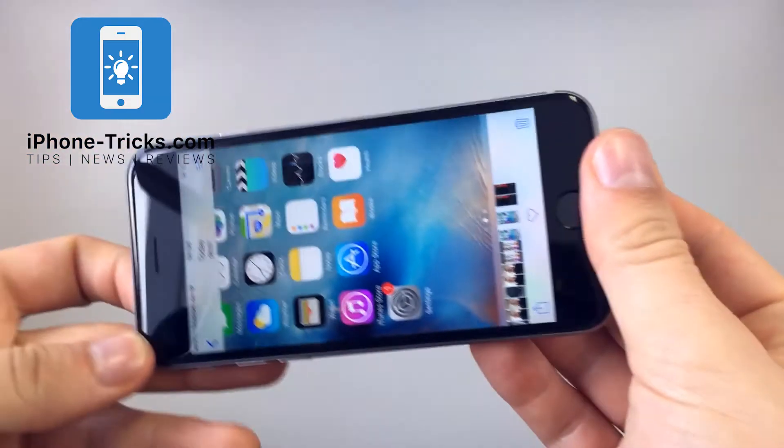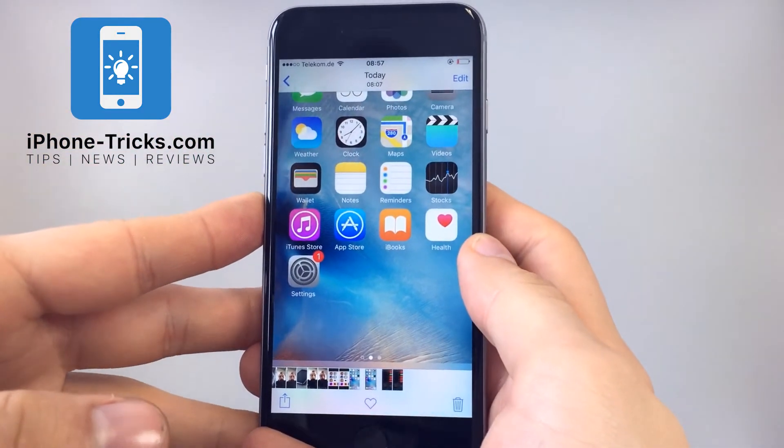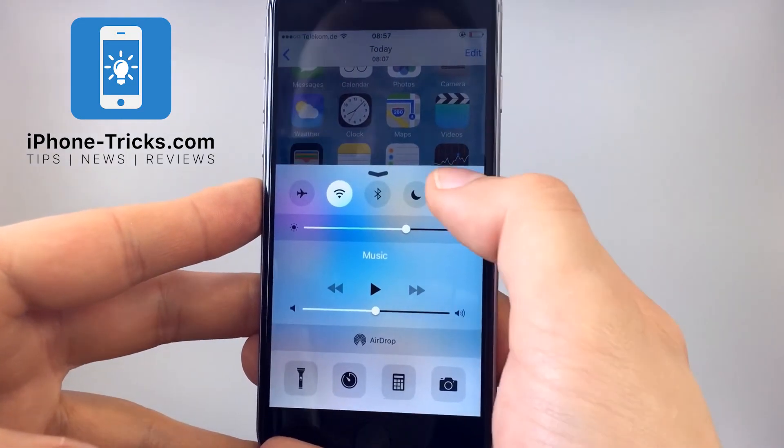So now, if you're moving your iPhone, the screen keeps the way it is. If you want to enable it again, just swipe up and click the button again.